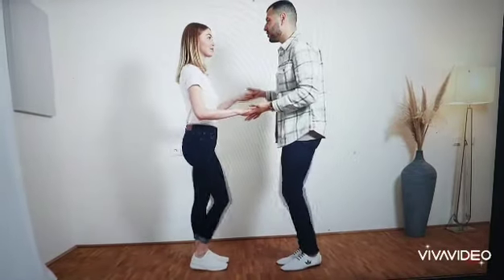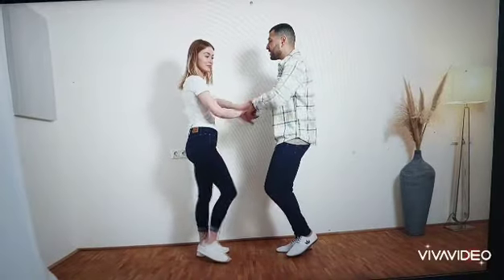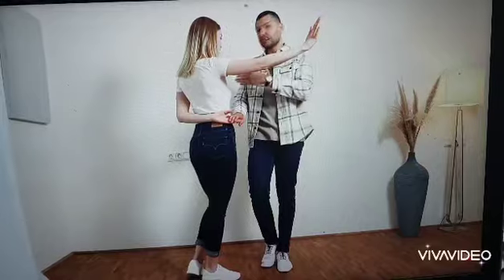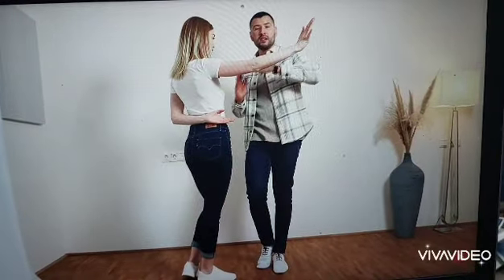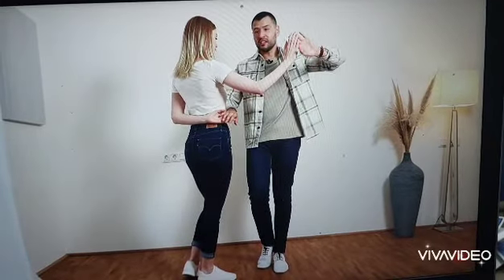We start in the basic and do the arm breaker. So basic, 1, 2, 3, 4, 5, 6, 7, 8. And 1, 2, 3, 4. So when the lady finishes her turning in 4, we the men twist our body and turn it in this direction. And from here, we change.